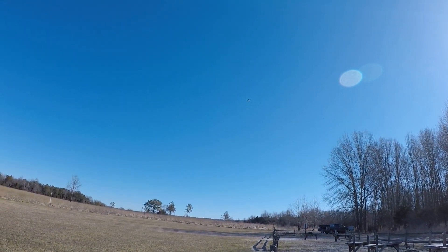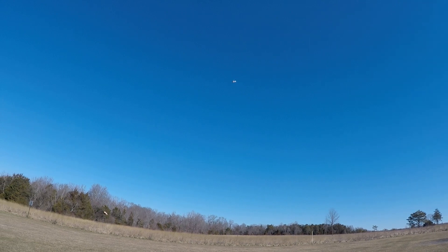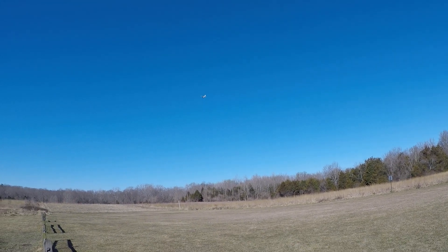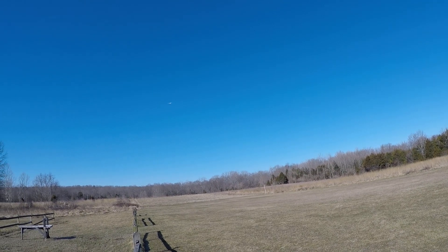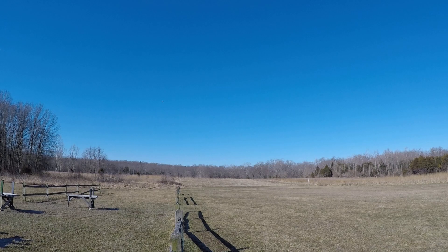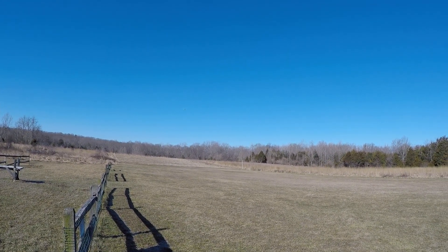Oh — it caught that gust. Get out of that. A little more up trim. It's definitely gotten breezier out here, like in the last minute.